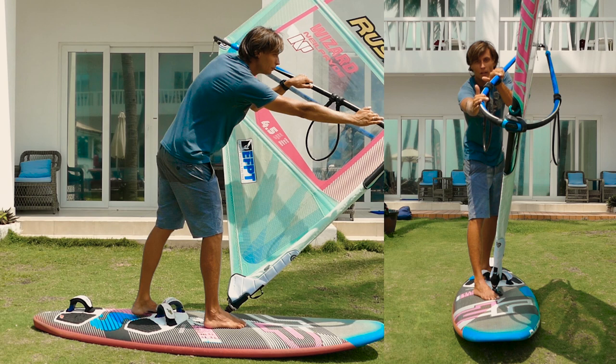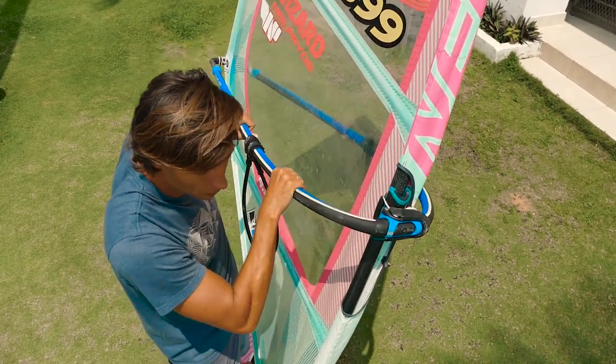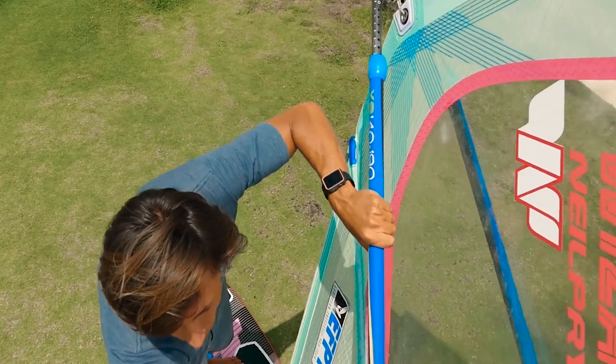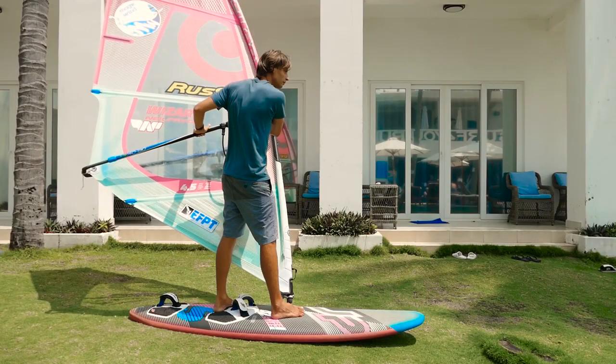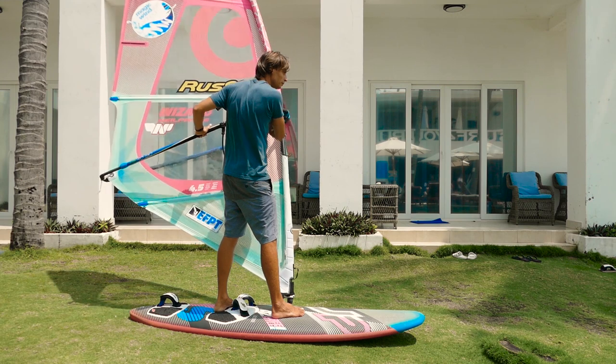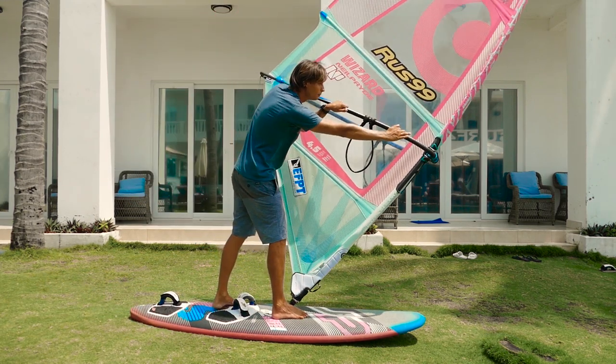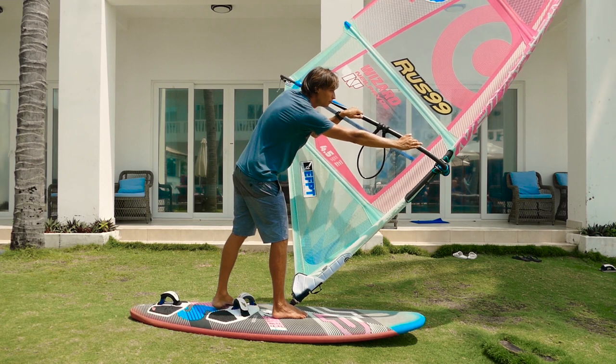It is important that the wind does not blow into the sail before you tilt the mast. While tilting the sail, the arms move along the boom into a wider grab for better control of the power in the sail. Simultaneously with the tilt of the sail, the body bends following the sail in order to counteract the wind, bending the front leg slightly to carry the body forward.